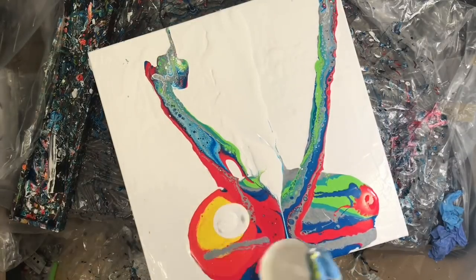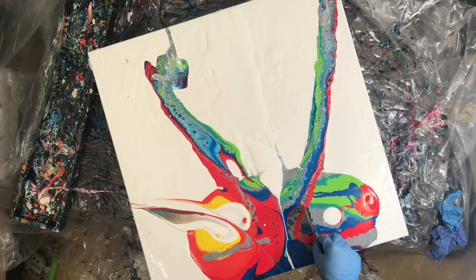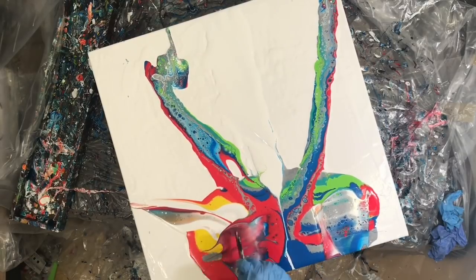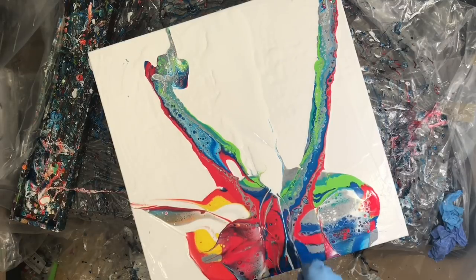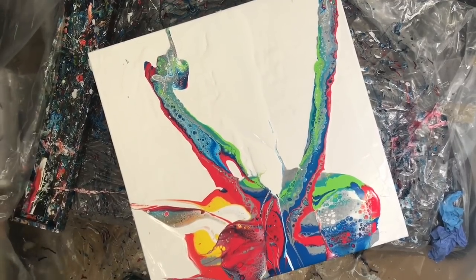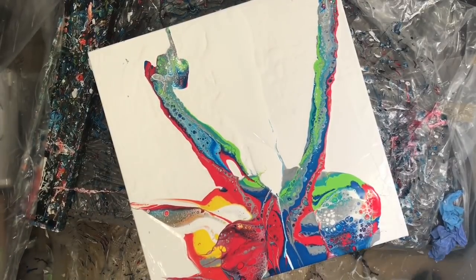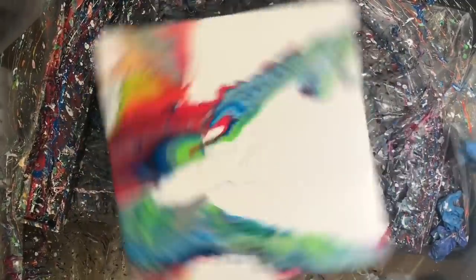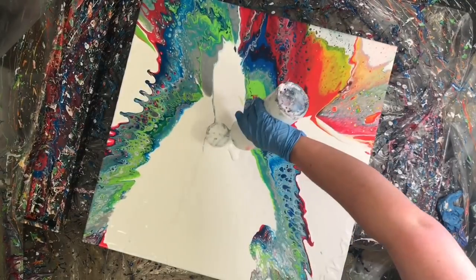It did a surprisingly good job and definitely created a really interesting, energetic effect. I played with the paint at the bottom of it, but I think I lost all the cool effects I got from it when I started spinning the canvas.